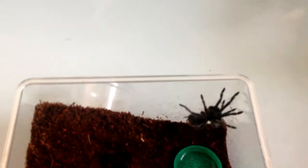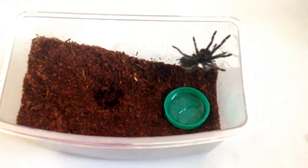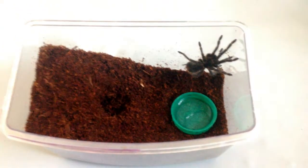Definitely bigger than I thought, but what can you say - brilliant packing, very nice tarantulas, two nice little spiderlings. Can't fault them really, so thank you very much to everyone from Tarantula Bristol.